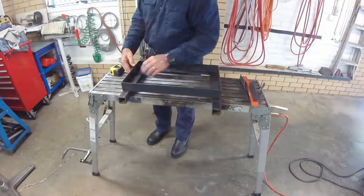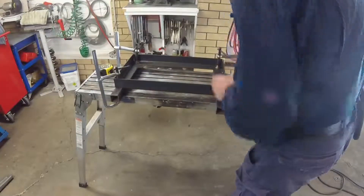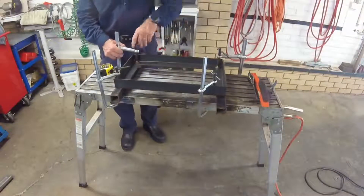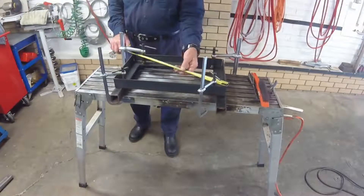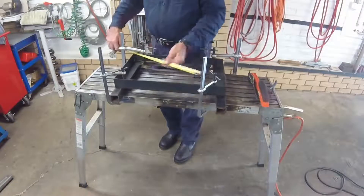First up I make the top and bottom frames. I use the equal diagonal method to ensure the frame is square.